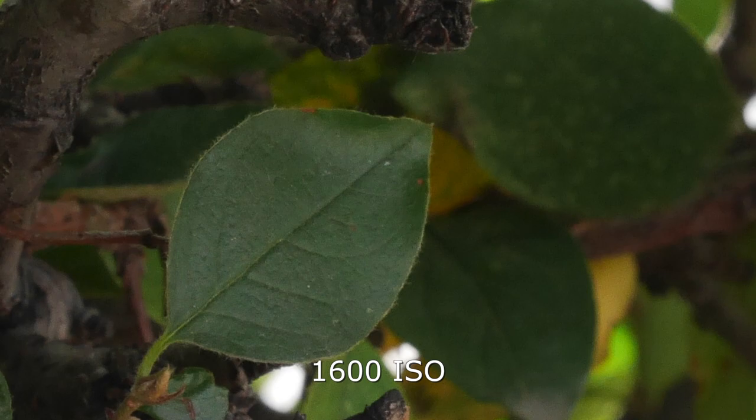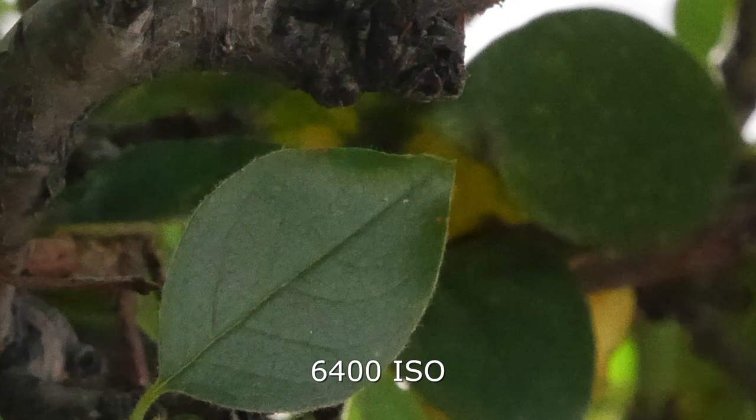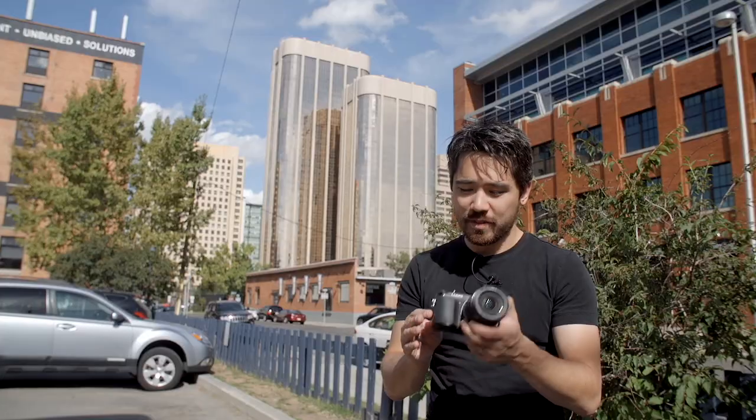Now for our ISO test. Panasonic claims a brand new sensor, and the files do look a lot like GH2/GH3 files. We're ramping up starting at 1600 to the maximum of 25,600. For comparison, the EM1 only goes to 12,800 — Olympus stated that was a creative choice, feeling 25,600 wouldn't be acceptable. Looking at it here, that's probably a fair statement — it's pretty rough. Like all Micro Four Thirds sensors, you're getting rough results around 1600–3200 ISO. Panasonic renders it differently, holding on to some grit and coarse structure that can still look like detail. These cameras are improved this year but neck and neck, and still won't compete with an NEX6 or larger sensor.